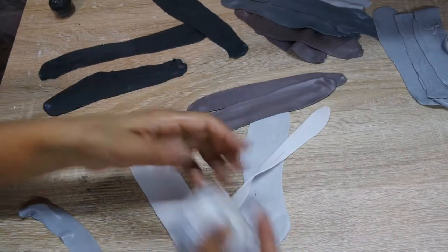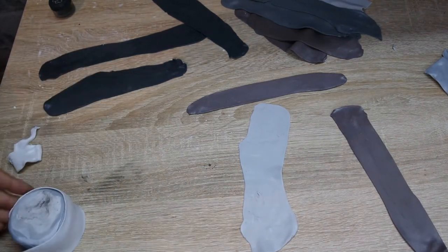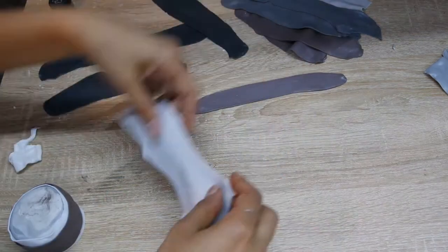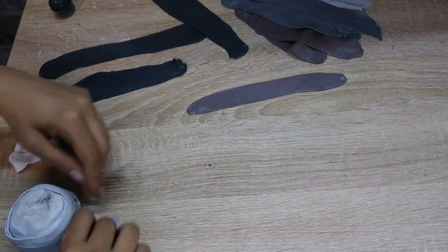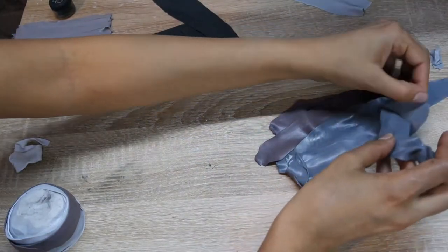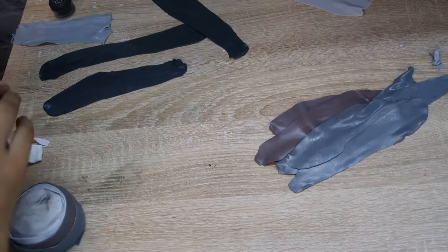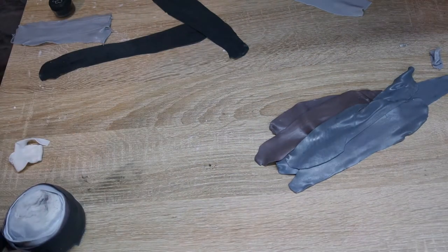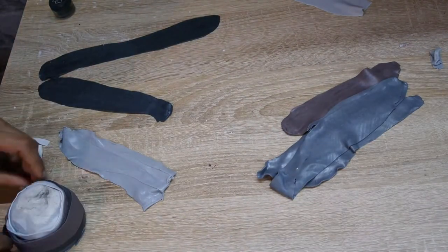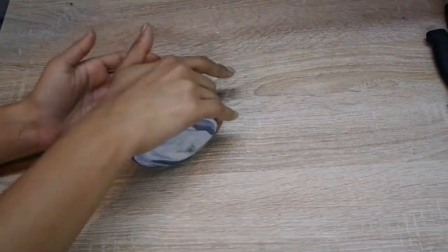Then you just want to start taking those rolled-out strips and start wrapping around that middle section. Usually you want to start with something light and just kind of layer it up until it goes into a darker, deeper color. You should end up with something that looks like this.